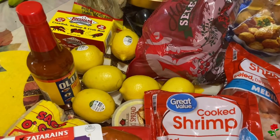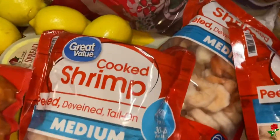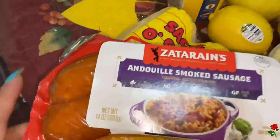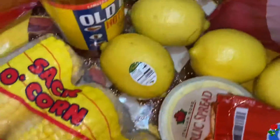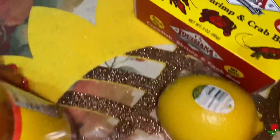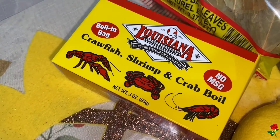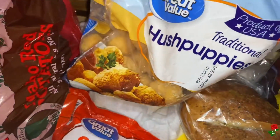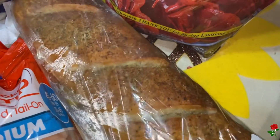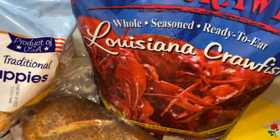Here are our ingredients for our crab and shrimp boil. I have this shrimp here — you can choose to get cooked or uncooked. I have this sausage, some corn, some lemon, some Old Bay hot sauce, some crab boil, some bay leaves, some red potatoes, some hush puppies to have on the side, some garlic bread as well for the side, and of course one of the main characters: the crawfish.